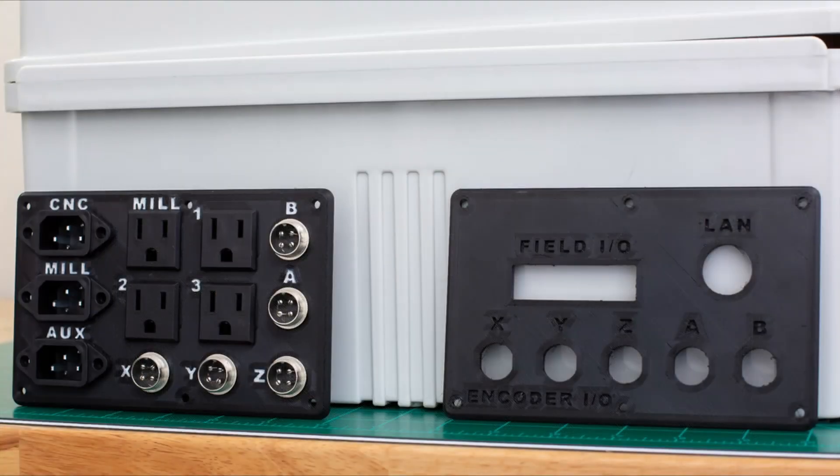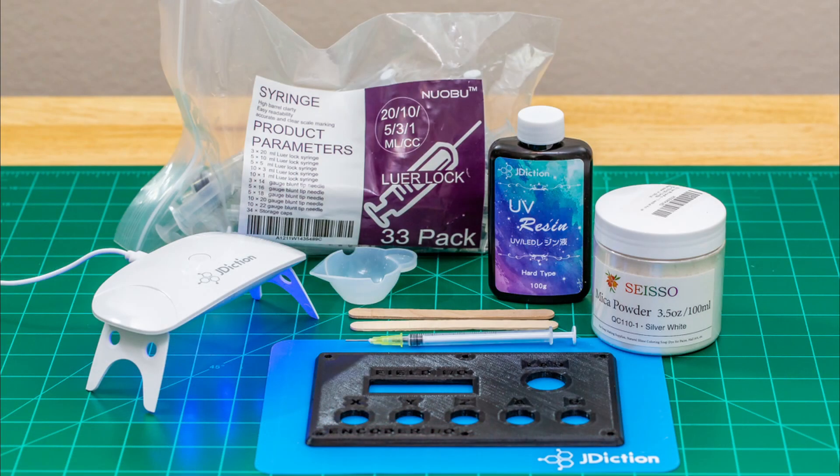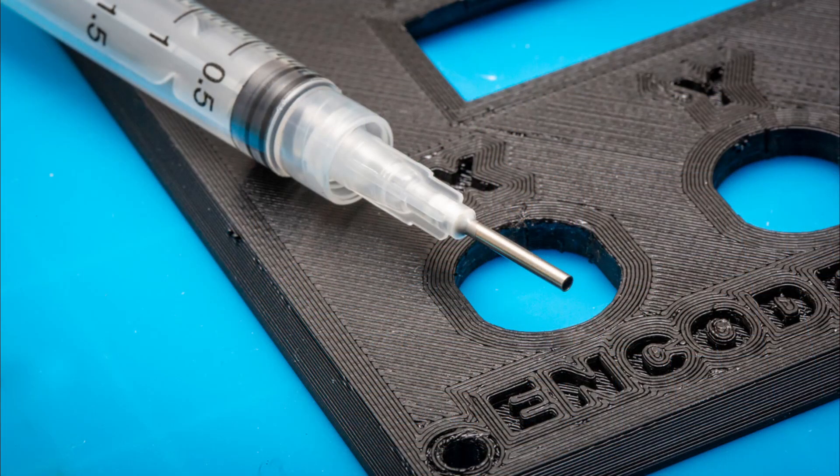I countersunk the text 2 millimeters and then used an ultraviolet curing resin that I colored with a white pigment. The pigment I used is a mica powder. The UV resin I bought in a kit which also included the ultraviolet light for curing. To squirt the resin into the letters I used a blunt tip syringe.